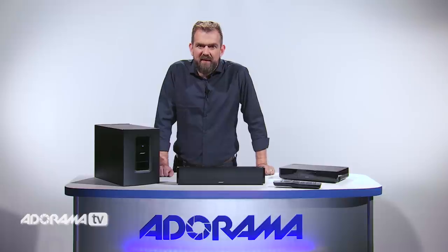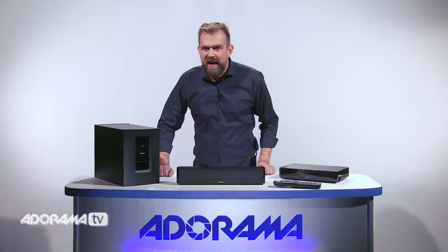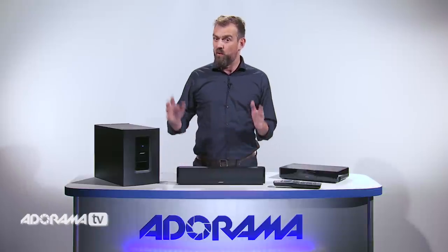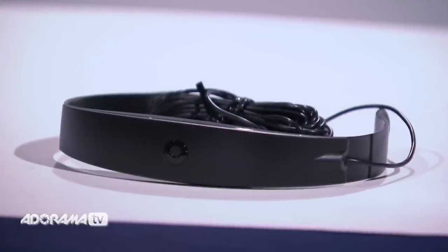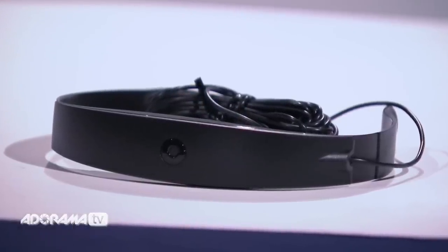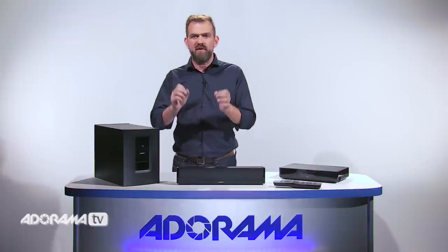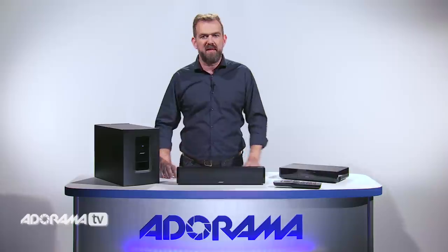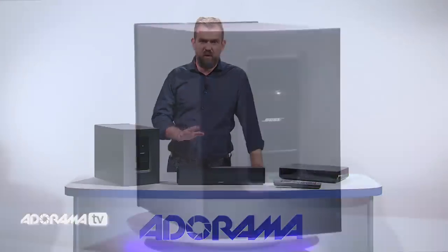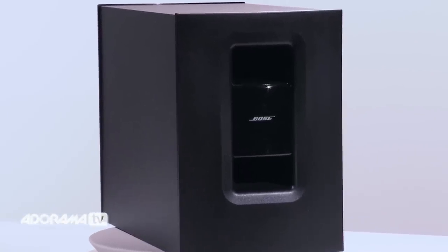Looking at sound design, this is where this speaker really stands out. It features the cutting-edge Adapt IQ audio system. Your environment can really affect your sound, so whether you have wooden floors, plush rugs, or your room is just an unconventional shape, Adapt IQ adjusts the speaker's performance to the acoustics of your room. Once you've positioned your speaker where you want it, just run the Adapt IQ system, sit back and enjoy consistent performance.